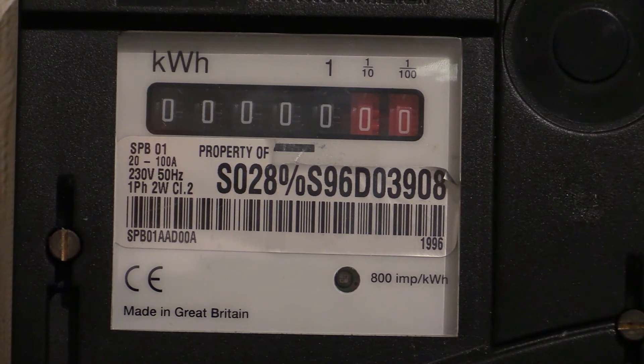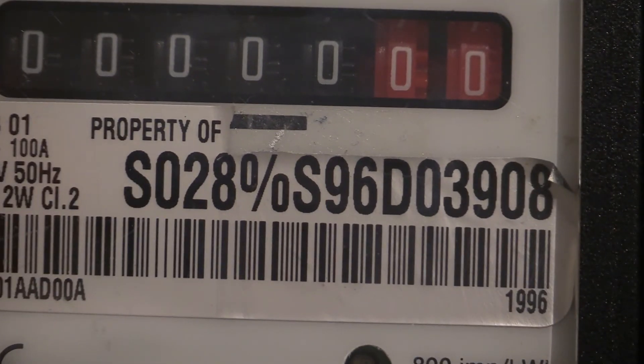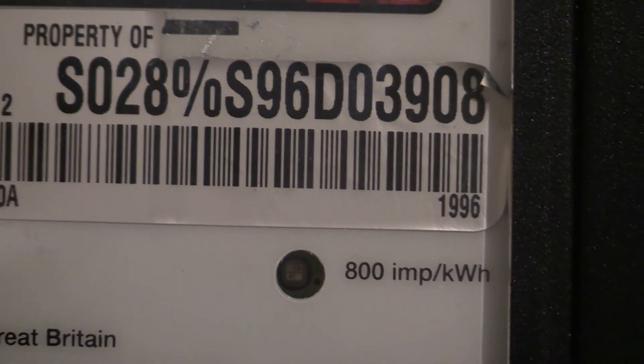On the model and serial number, we are looking at S96D. I'm not quite sure what the SO 28% marking is about, but the actual serial number is S96D03908. Underneath that barcode at the bottom you can see it says 1996.